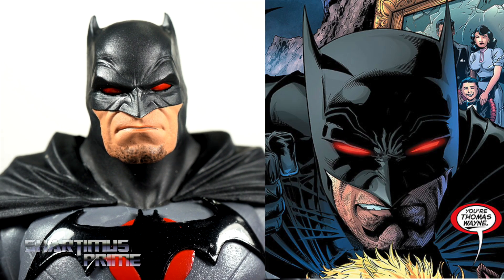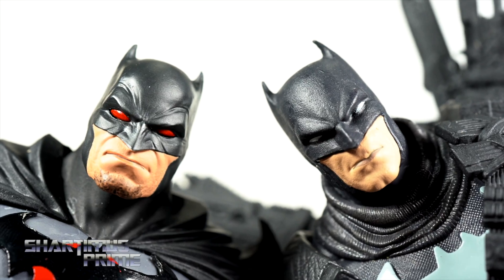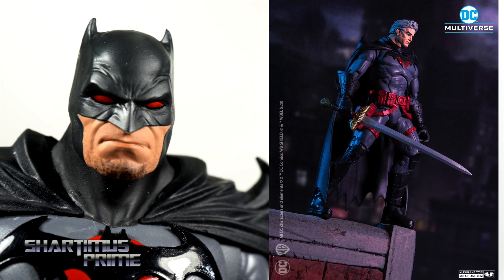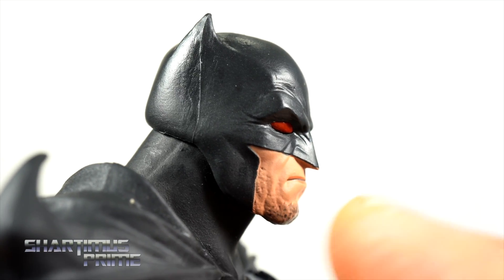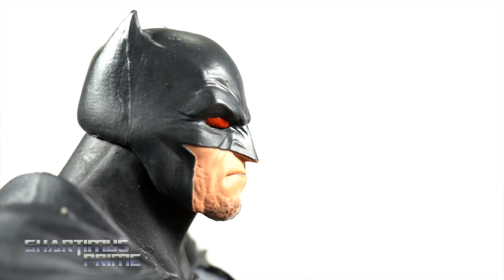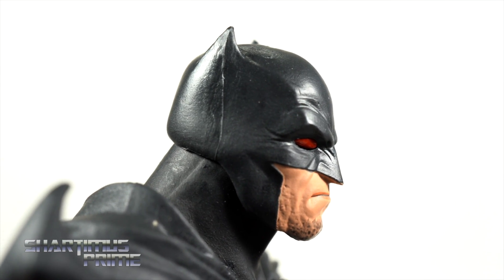The head sculpt kind of reminded me of the Grim Knight Batman head sculpt, and I thought for a second they may have reused it — but they did not. There will be another version of the Flashpoint Batman coming with a cowl-less head sculpt and a sword, so stay tuned for that. I love all the wrinkles in the cowl and the five o'clock shadow looks really good, though it feels like too much of the face is popping out of the cowl — similar to the Grim Knight.